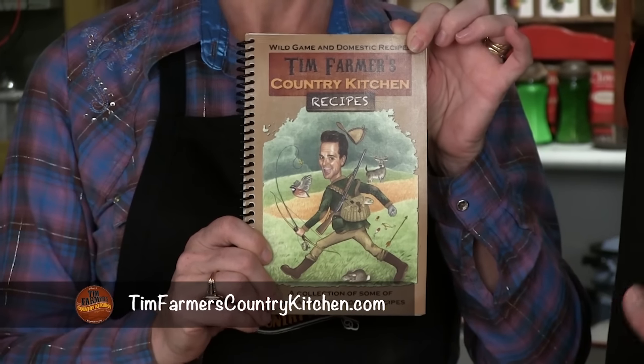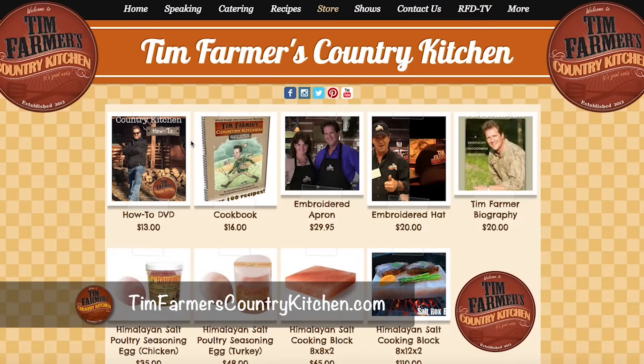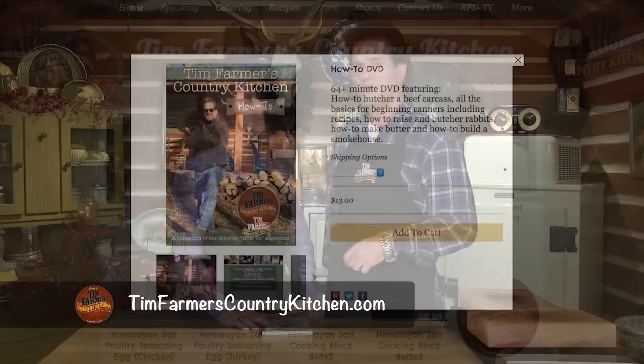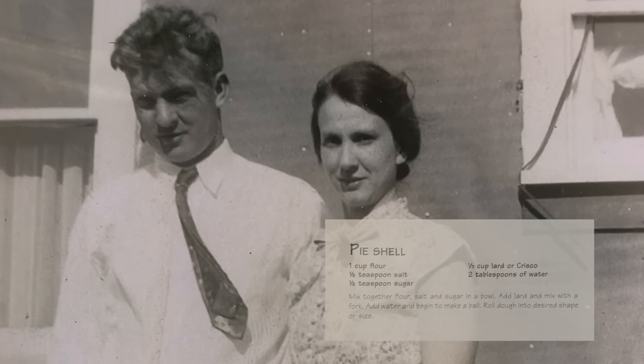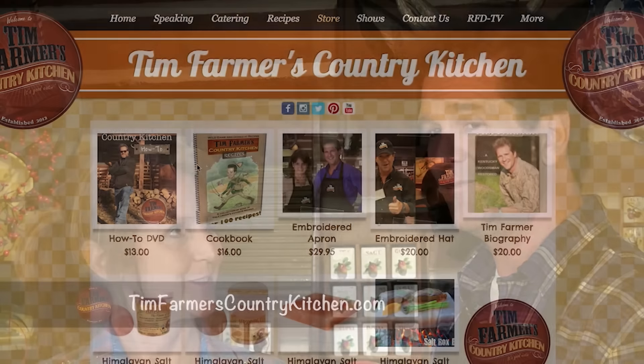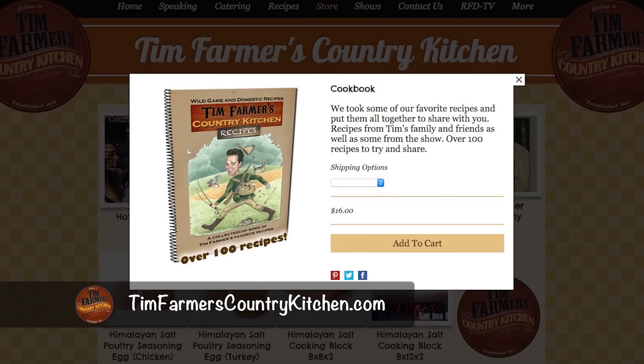Hello and welcome to Tim Farmer's Country Kitchen. Nikki and I have been cooking for years and years — this unscripted show about unscripted country living. We've had so many people ask us how to get a cookbook. Visit TimFarmersCountryKitchen.com, take a look at our store — we have hats, aprons, salt rock cooking plates, how-to DVDs, and very soon cookbook number two is coming. We started our cooking show in 2012 and those books have gone out all over the world.